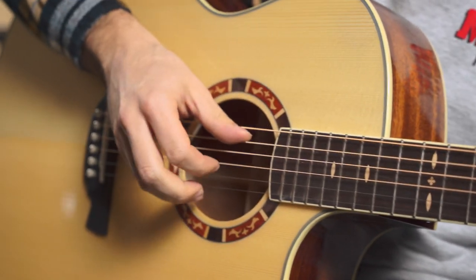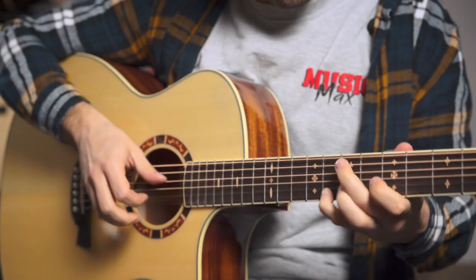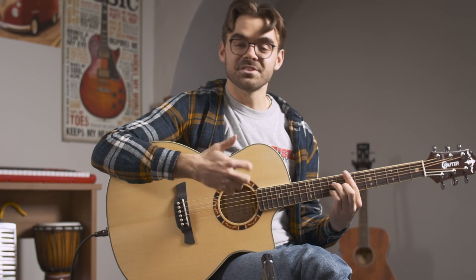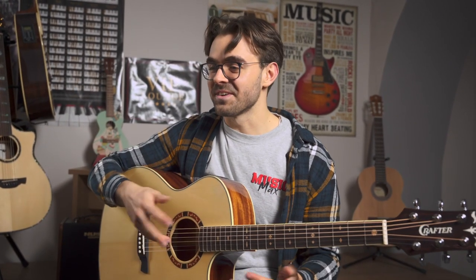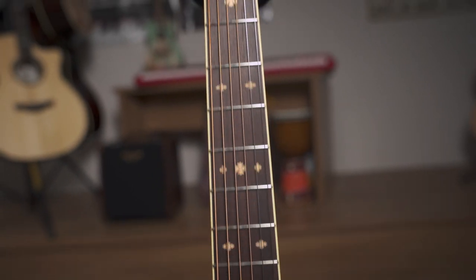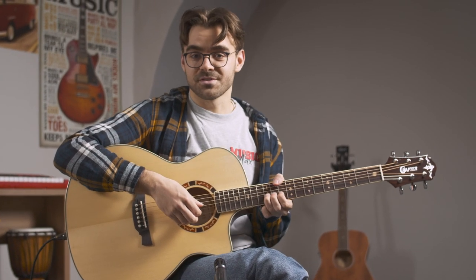This guitar is particularly rich. This is a Korean Crafter STGG-16CE guitar. What I like about this guitar is that I can play almost every style on it. I've just played some percussive acoustic fingerstyle and it felt good. You can also play chords, any sort of genre on this guitar. It's also great for playing solos on it.